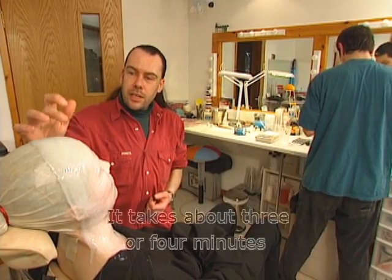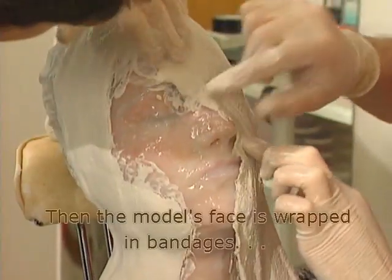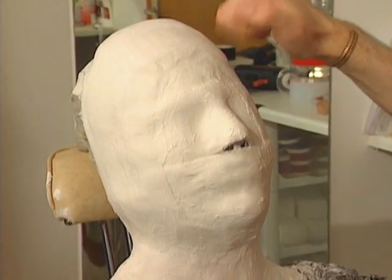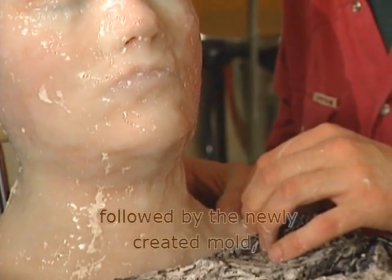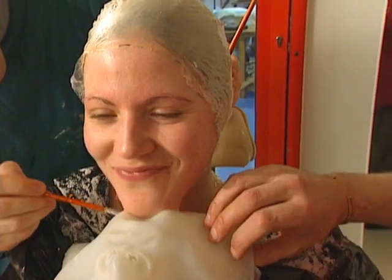It takes about three or four minutes for the silicone to dry. Then the model's face is wrapped in bandages, rather like a living mummy. The hardened material comes off, followed by the newly created mould which conforms to the shape of the model's face.